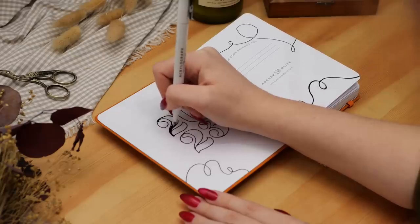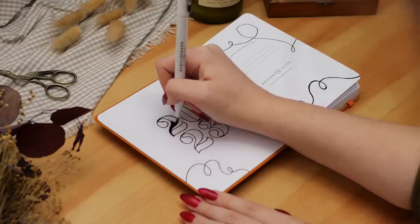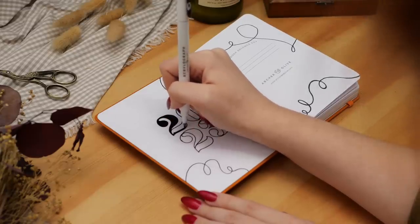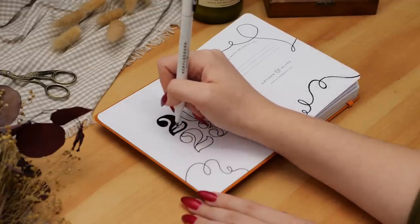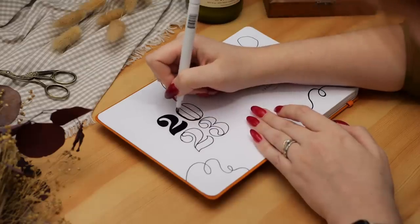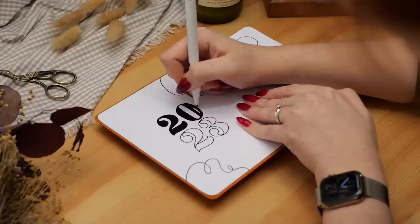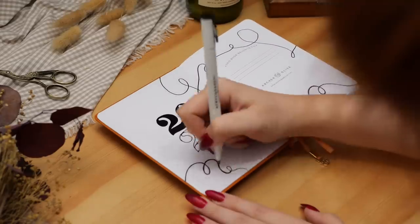To make things a little more interesting, I decided to fill in the '20' and leave the '23' as an outline. I did feel like the lines for the loop-de-loop lines and for '23' looked just a little thinner than I wanted — I wanted them to look a little bolder — so I went back in and just thickened up those lines a little bit.